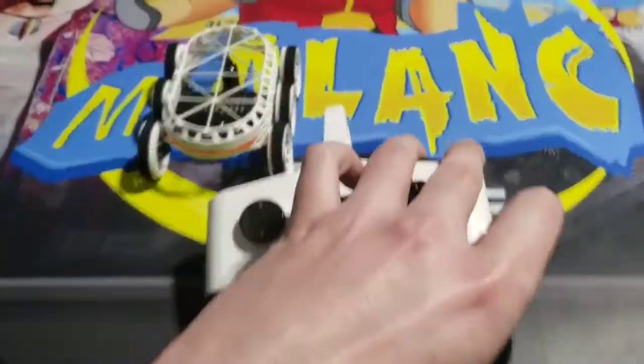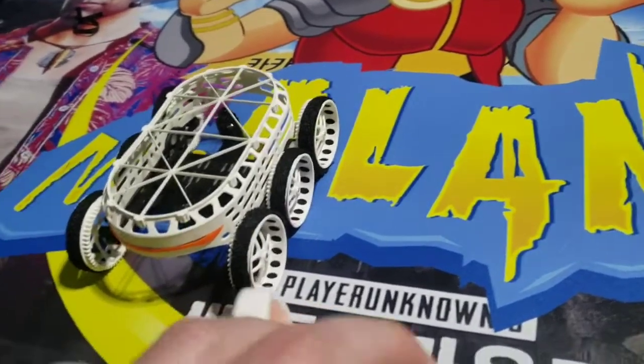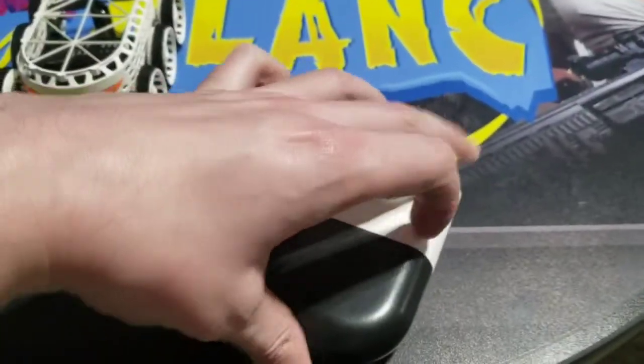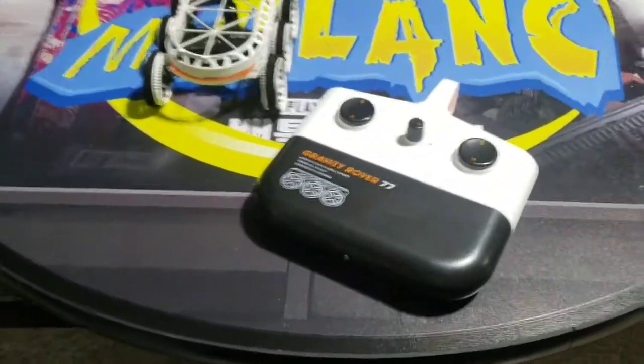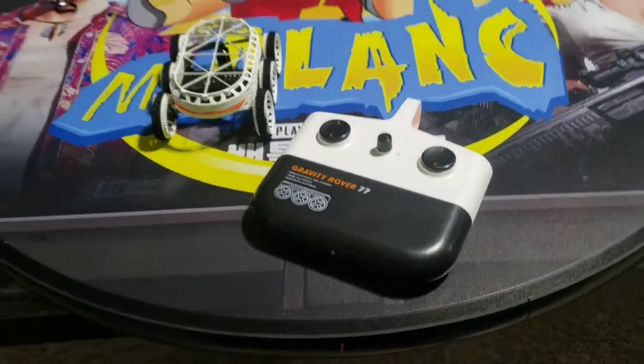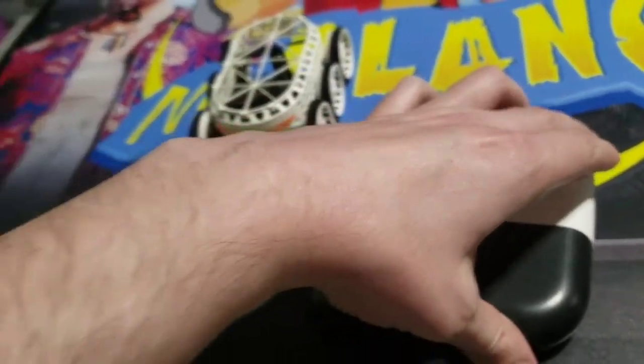Oh my gosh! Wow! Okay, this turns the fans on and off. It's pretty loud — it's like a real drone. So we're going to probably turn it on, put it on the wall, and then see if we can drive it. And try to film it at the same time — it's going to be challenging. Let's go.